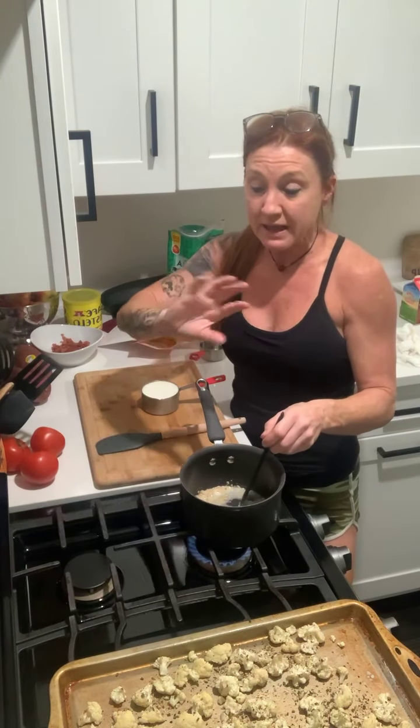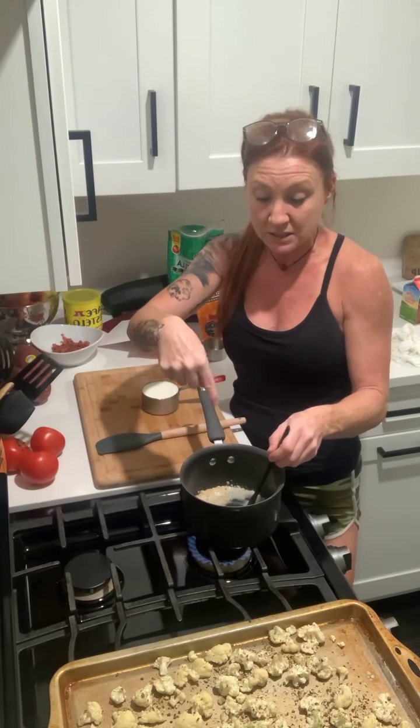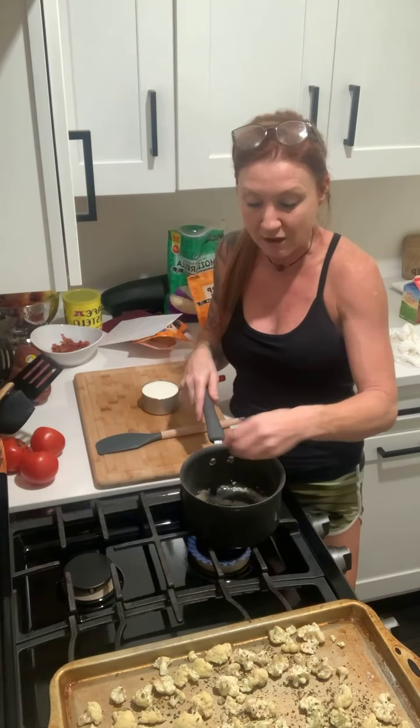I've kept my oven on because once I'm done making the cheese mixture, I will put my cauliflower inside the casserole dish and then pop it back into the oven for about 15 minutes.